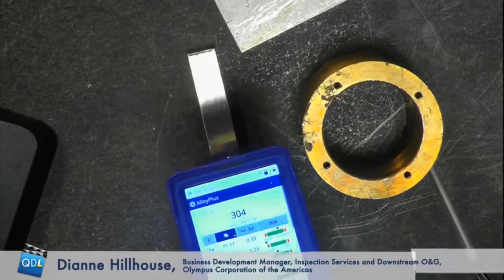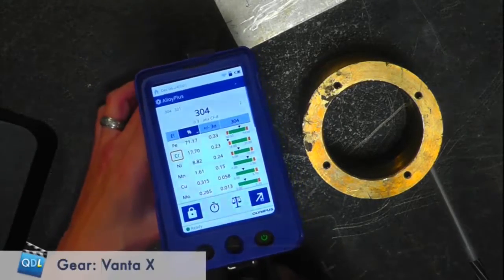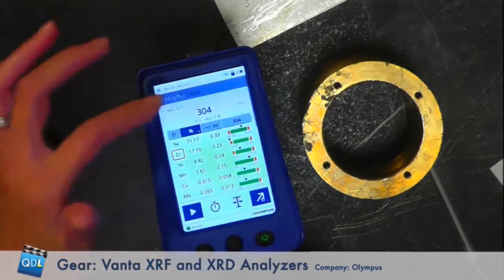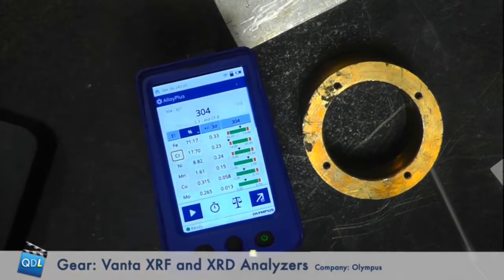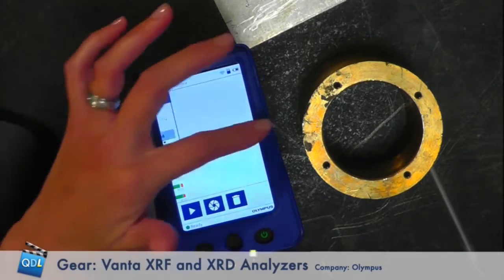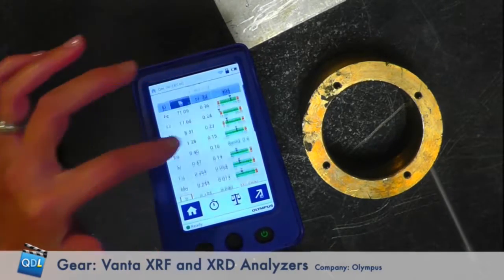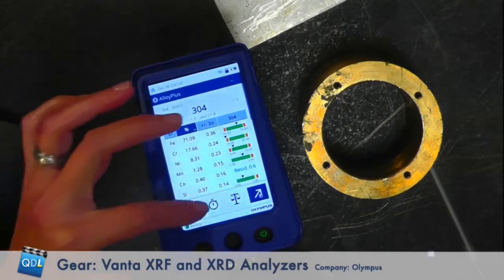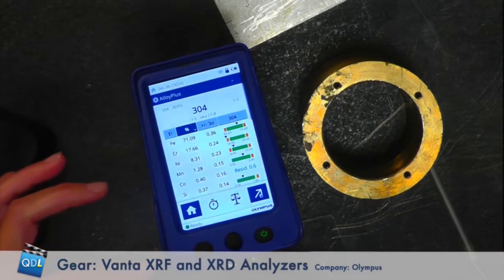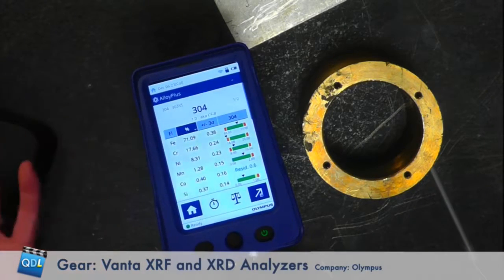Let's show how it works. Switching over to the gauge cam — we're going to test on what looks like some sort of extruded bar. The display looks like a smartphone screen, and that's intentional. The Vanta is designed with an interface that everybody's used to — your smartphone — where you're swiping from reading to reading. Your most-used operations are in the favorites tray at the bottom, and anything else is no more than two swipes or two buttons away.